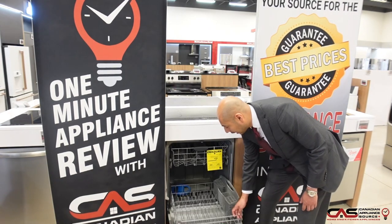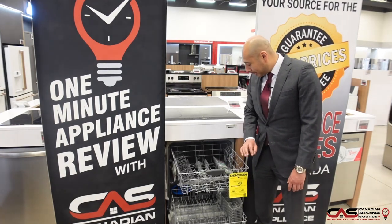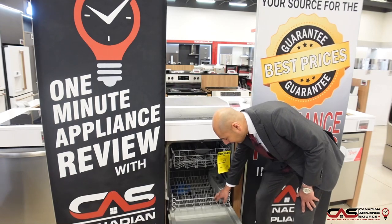It's great value. The unit is quite large and can suit up to 12 place settings, so it'll handle any family's needs.